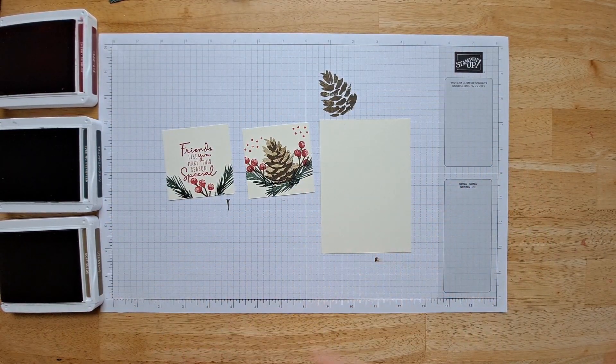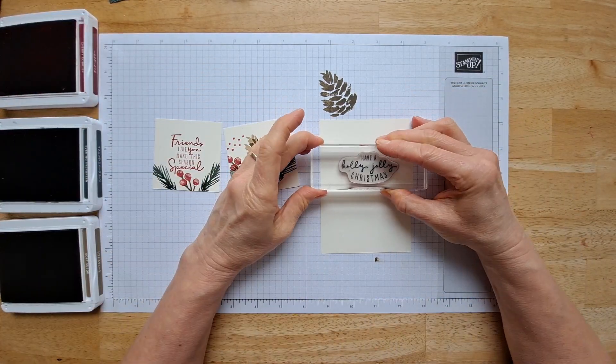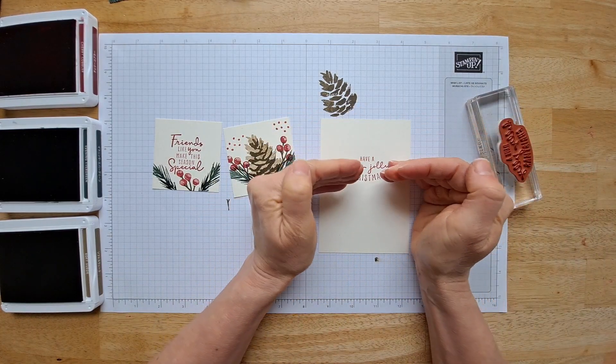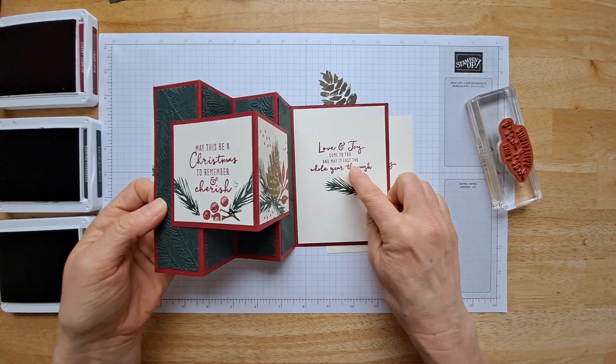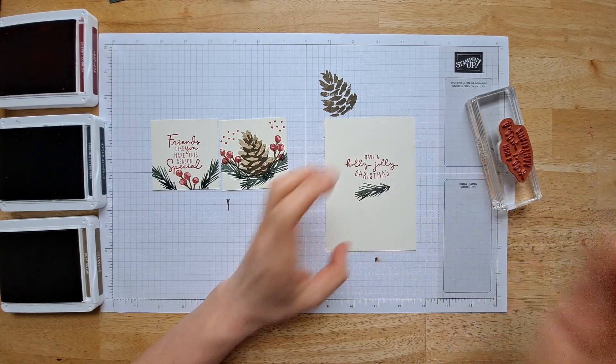Now we just need to stamp our inside. We're going to use a Holly Jolly Christmas sentiment. When you're stamping this, you kind of want to make sure it's a little bit down far, because when we put on this center piece, we want it to cover up the inside.